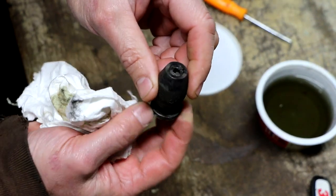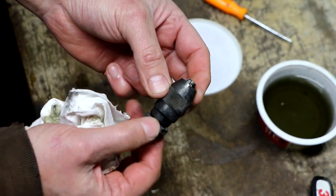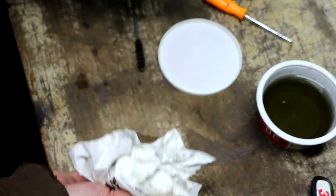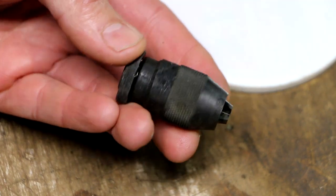The important thing to take away is that it's certainly not so bad that we have to throw it away, which is what I might have thought considering how bad it looked when I initially got it. One last look before we call this video a wrap.